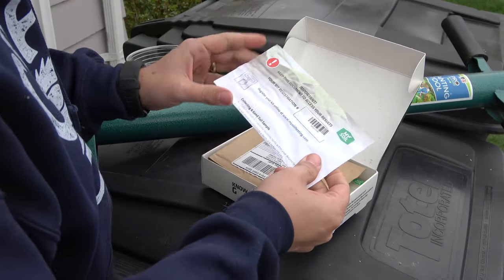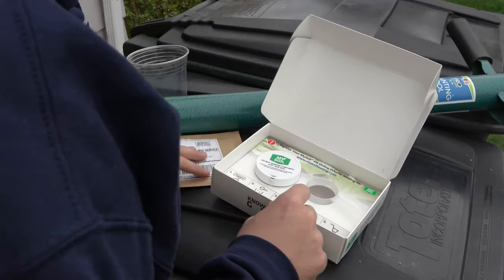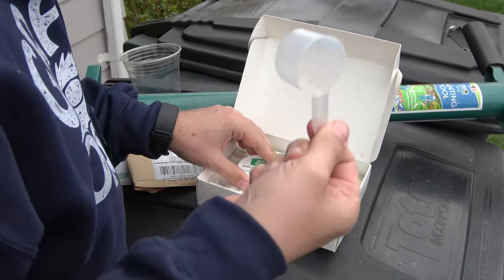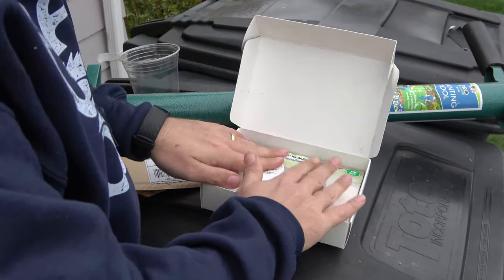All right, this is the registration number. Here's the package to return it with. So we need one scoop of soil — it looks like we place it in here and then we'll get the results back.